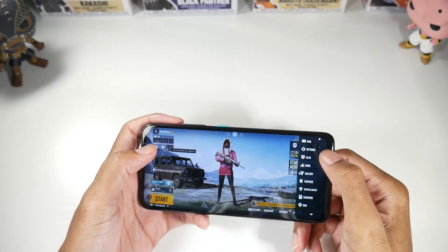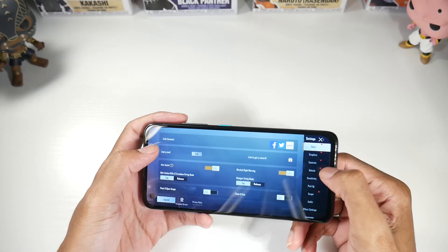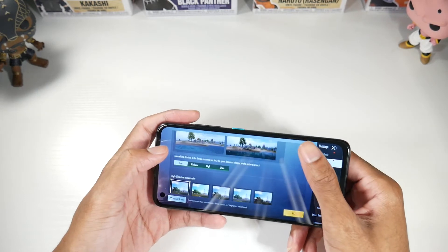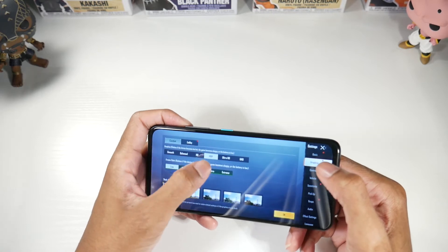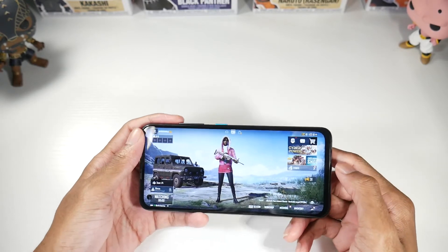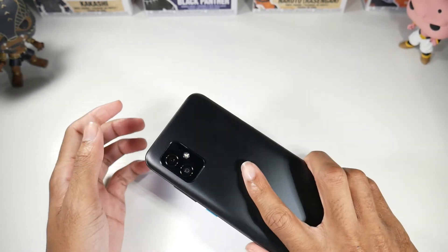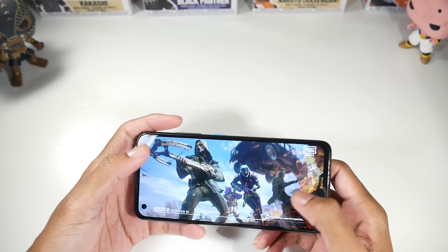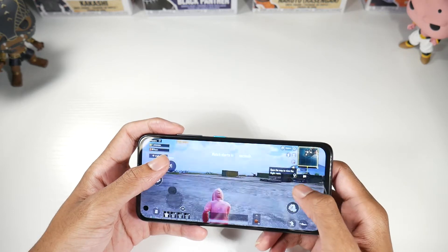Now we're in PUBG. Here are our graphics settings — Extreme all the way up, going HDR Extreme. So far the phone is getting a little bit warm around the camera area, but it's not to the point where it's going to be uncomfortable.